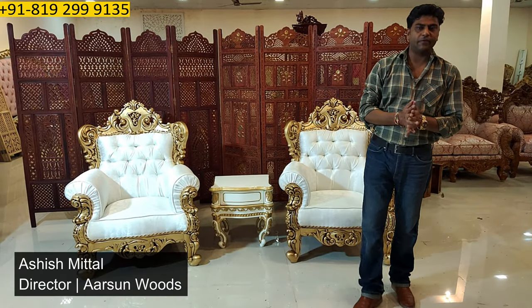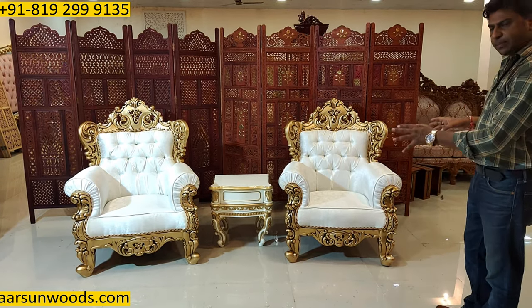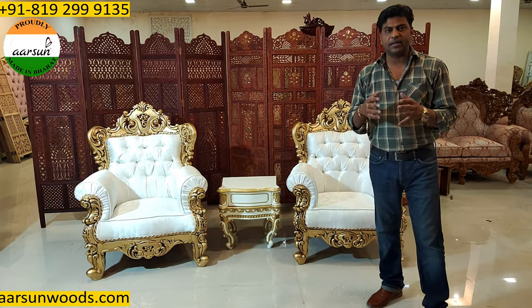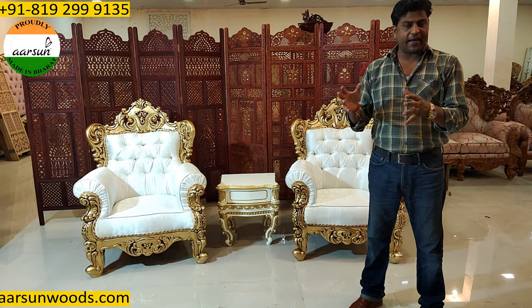Hello, I'm Ashish Mittal again from Aarshan. Friends, today I'm showing you a little concept kind of set here. A lot of people have queries about the interiors, how to set a particular item in what space and how the designing has to be done.